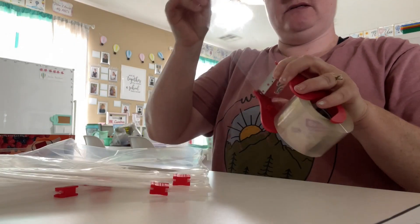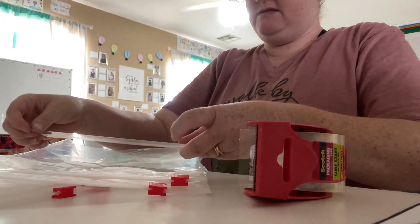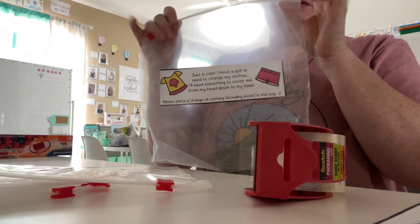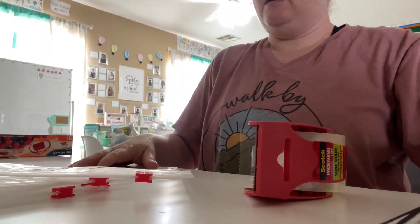Now I'm taping the labels onto the bags — just putting a piece of tape over the whole label, like that.